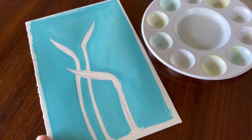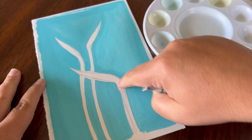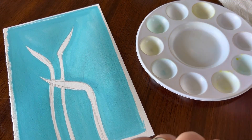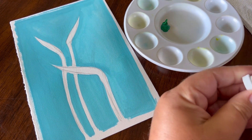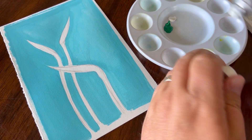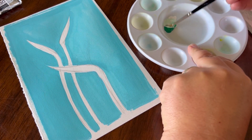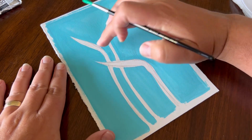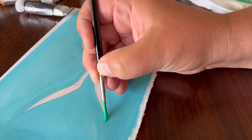Now that the background is dry, I decided to use my emerald green for these nice birds of paradise stalks. I also decided to use the plastic painter's palette for this. I'm going to put a little bit of this emerald green right here in my painter's palette. I'm going to use a little bit of permanent white — not a lot — just to bump this up a little bit. Get a little bit of water going, and now I'm going to start with the far side using a nice little edgy brush.